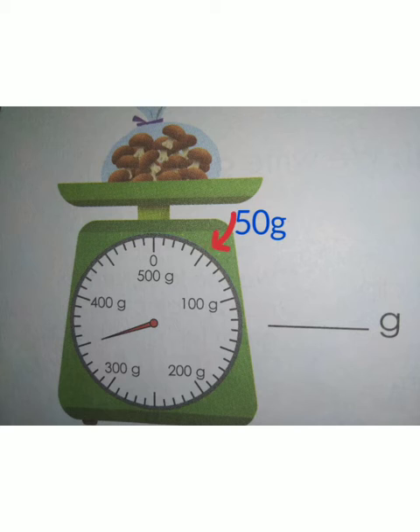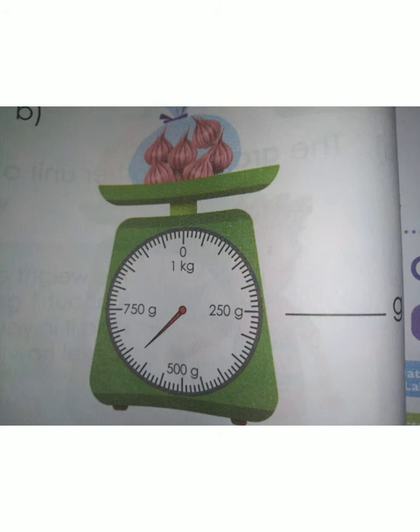In this weighing machine, the long black line shows 50 gram. The red pointer indicates between 300 gram and 400 gram. So the weight of the badam is 350 gram.